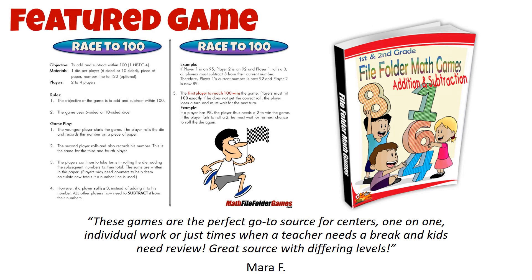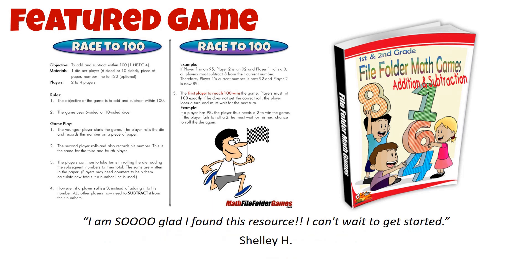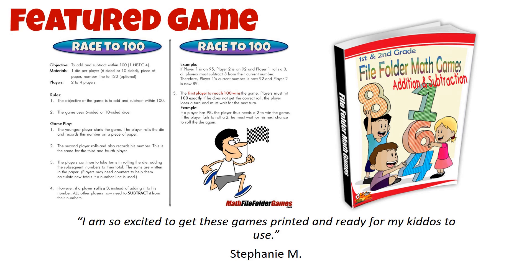Hi there, and welcome to our channel. We're excited to share with you a new math game that we think your first grader is going to love. It's called Race to 100, and it's a printable math game that's perfect for 2 to 4 players.